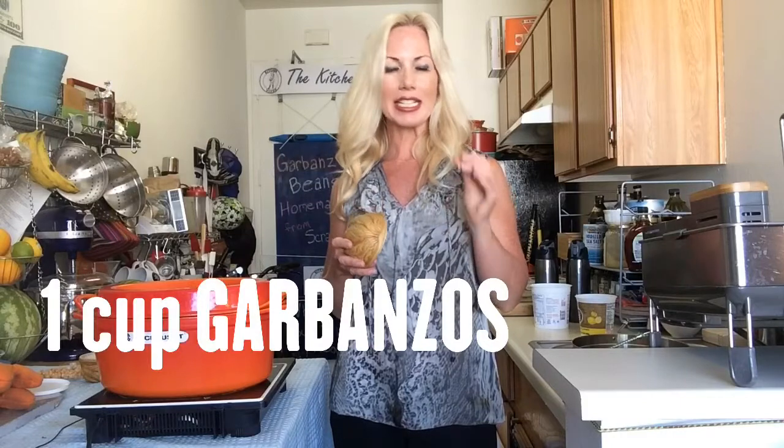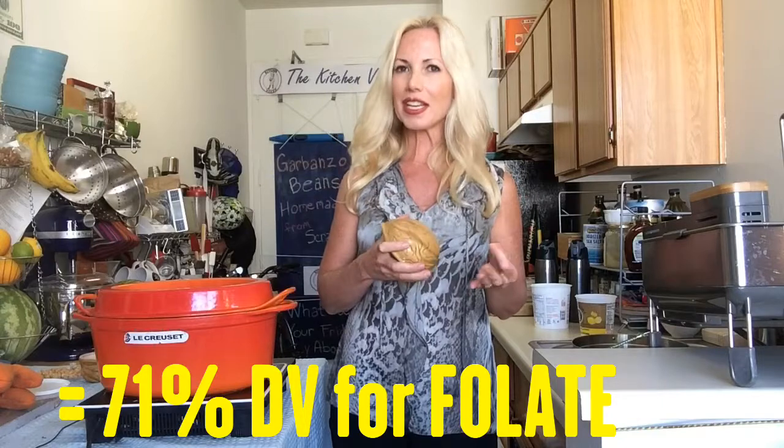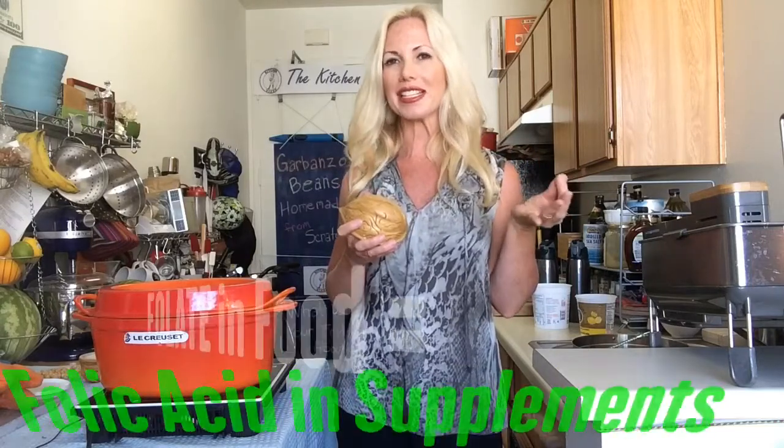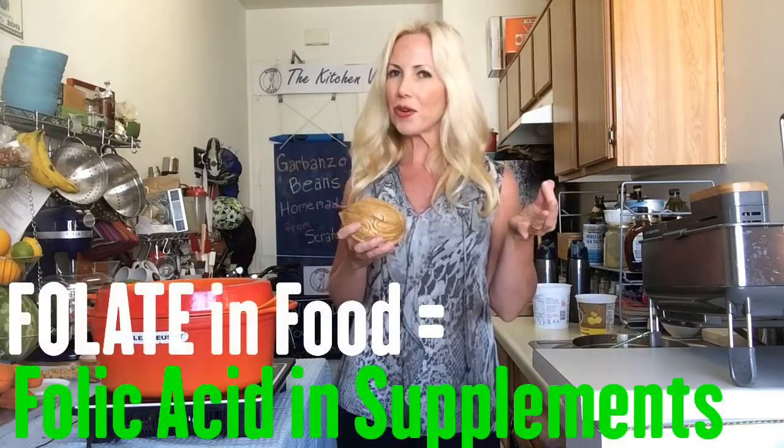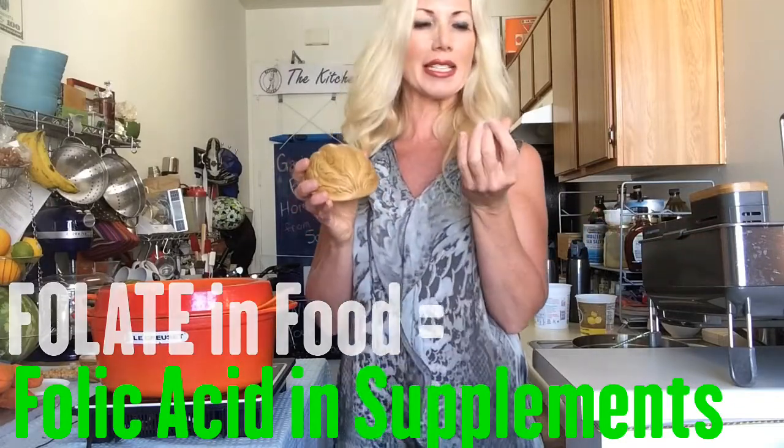Beans are also a really good source of folic acid — actually one of the top sources of all foods. Folate is what we get from the food source, and these beans are really rich in folate, which is essential for brain health. When a woman is conceiving, that folate is so essential to the baby's brain development — that's why it's usually recommended women take a multivitamin to get that folate or folic acid in supplement form. But if you eat garbanzo beans on a regular basis, you'll get that folic acid or folate that you need.